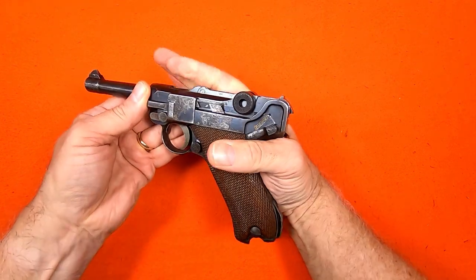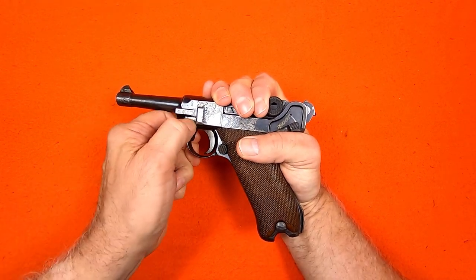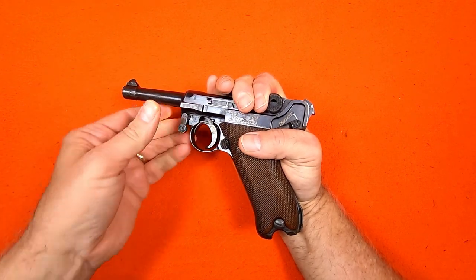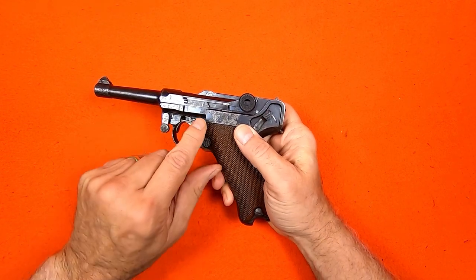To disassemble, I pull the receiver back, rotate the locking bolt, and remove the trigger plate. Then move the safety to the fire position. Being careful not to push on the trigger bar, I slide off the receiver frame.